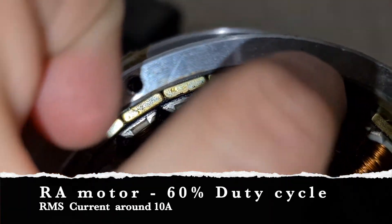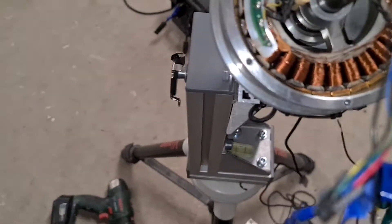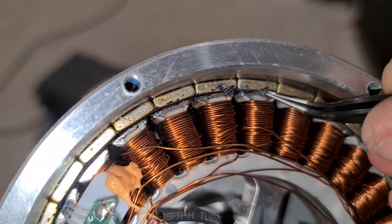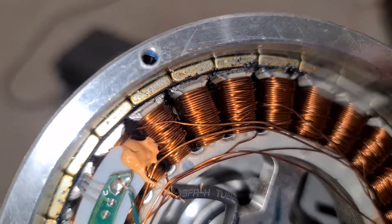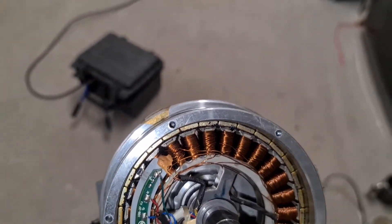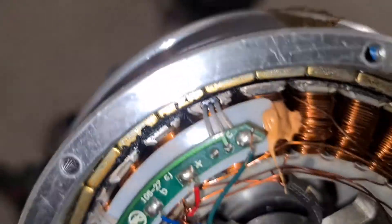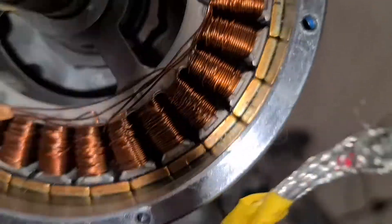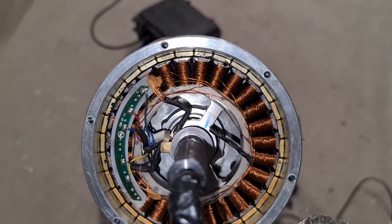Here we have the motor open. We can clearly see where the ferrofluid is - or has been. It's a sticky mess. It's basically like gluing the stator to the rotor, which is absolutely rubbish. We have to clean all that off - you can see it all over in here, well distributed.